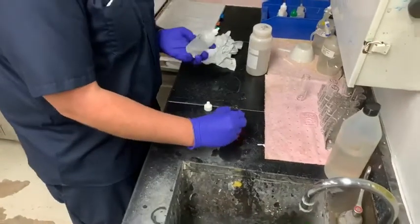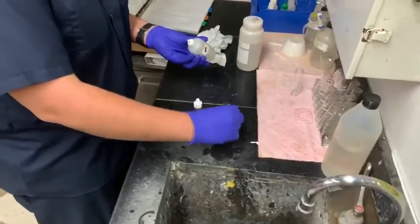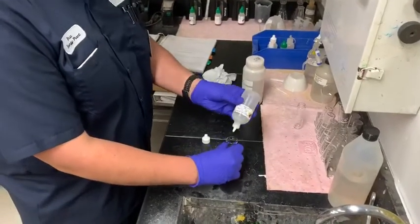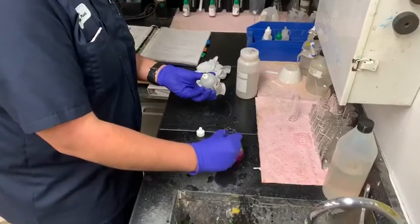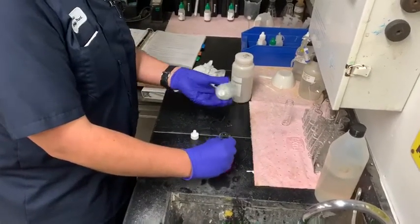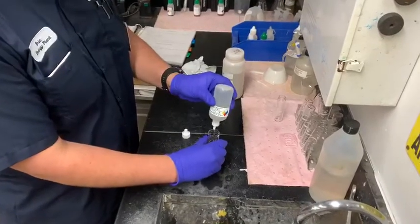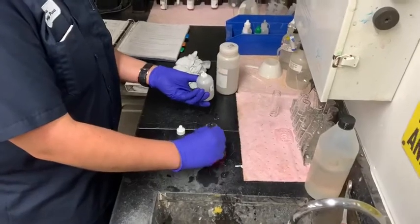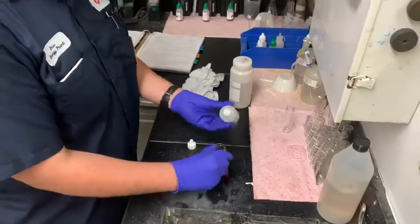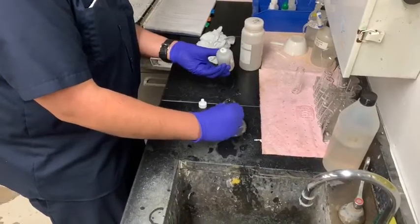You're adding the neutralizer, swirling as you go, until it turns clear. Keep swirling as you add. There you have it — now it is clear.